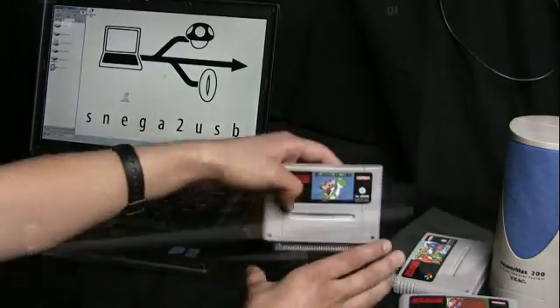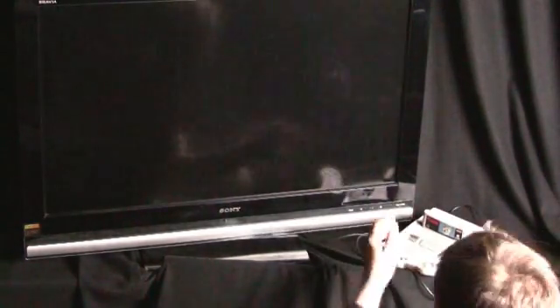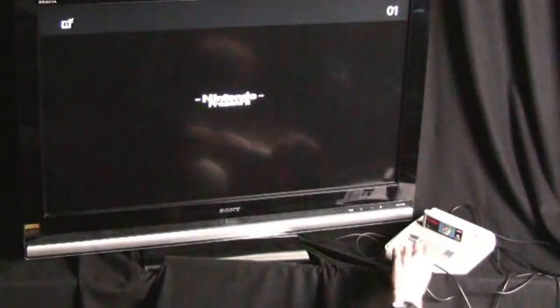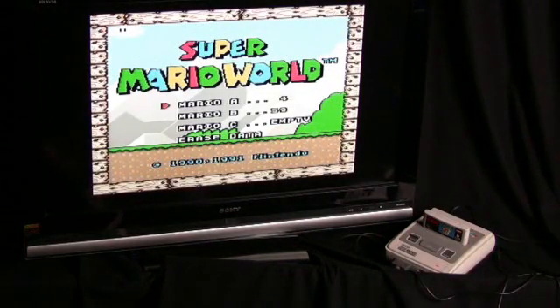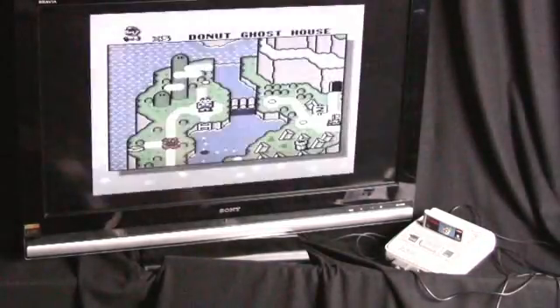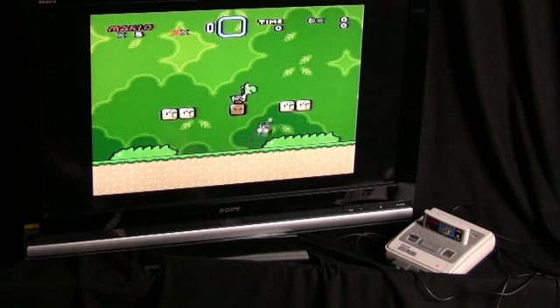And now comes the fun part. Let's take this cartridge now and plug it into the proper Super Nintendo. Power it on and grab a gamepad. And now it turns out we have this game set at 59 levels, which is 58 plus the one I just played. And I can just grab the gamepad and go on from here. So here's my Yoshi.